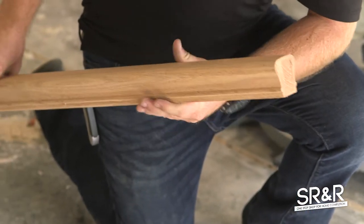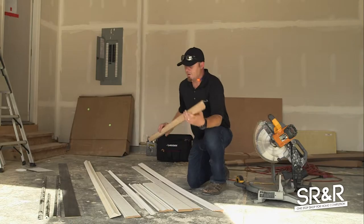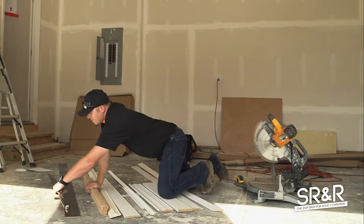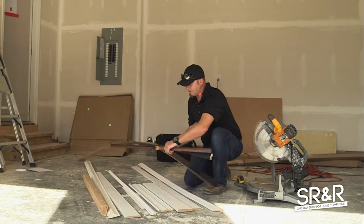Then we have what they call a bread loaf handrail. This is solid oak but it looks like a loaf of bread — that's why they call it the bread loaf. I'm going to show you guys how to cut that and how we want it to go into the walls. All this trim right here I'm grabbing is all cabinet trim — as you can see, it's all black.